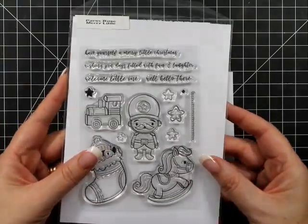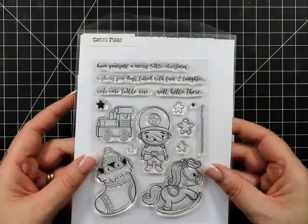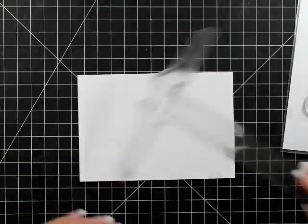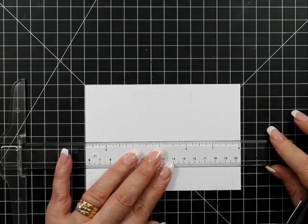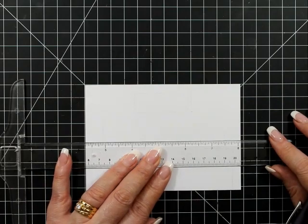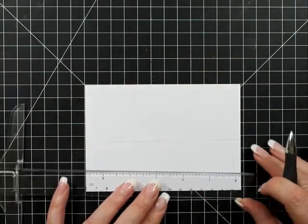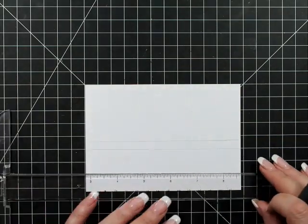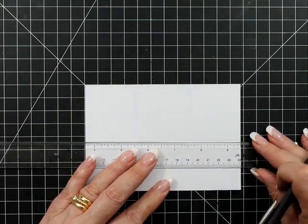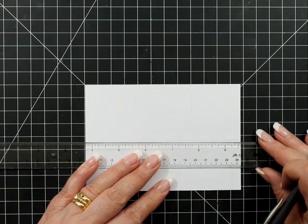Hello my friends, welcome back to the channel. I am playing with the Mary Little stamp set today. I had it in my head that I wanted to hang my little stockings, but they're quite big, which is great for coloring, but for what I wanted it was not quite going to work.